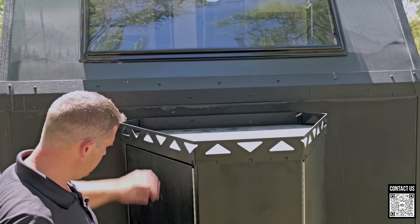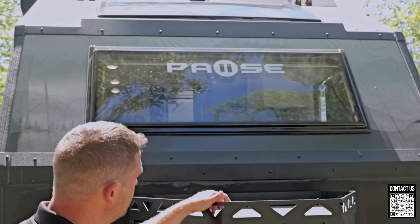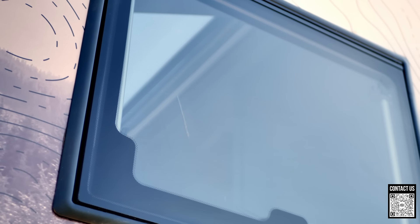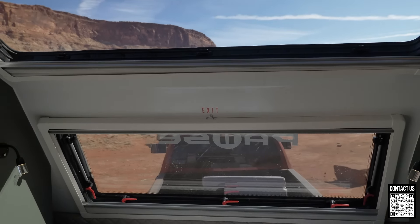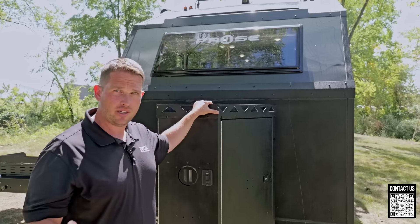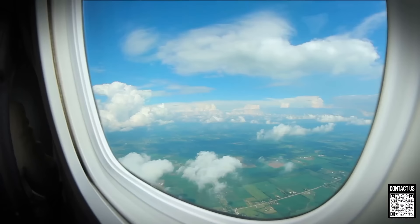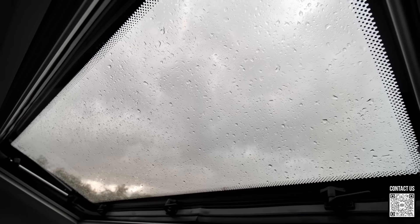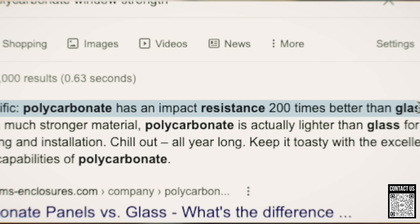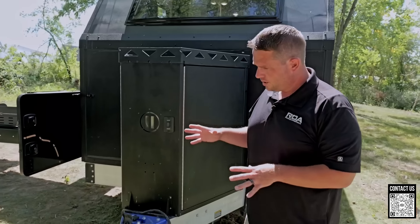You have an area to add storage and strap things down. The windows are polycarbonate dual-pane throughout the entire trailer. Some people ask why polycarbonate — it's much stronger than glass. When you're off-road and rocks are flying, tractors, airplanes, and yachts typically use polycarbonate. The break resistance is over 100 times stronger than glass, so it is better for off-road.